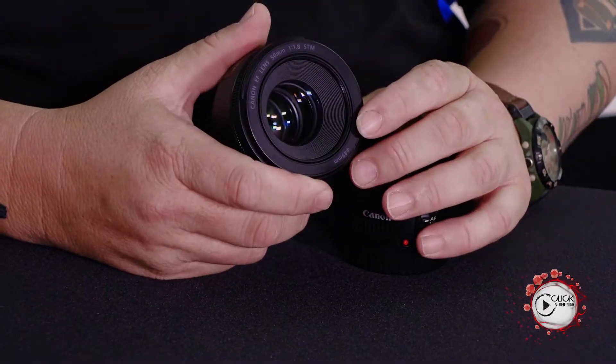Here we go — here's our first lens feature on Lensday Wednesday. You might have seen our introduction a week ago, and hopefully you've watched some of the Tech Explained episodes which should give you an idea of what to expect. Our first lens today is the 50mm f1.8 STM.